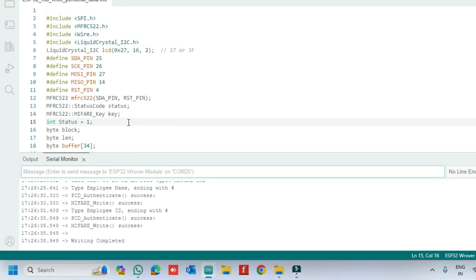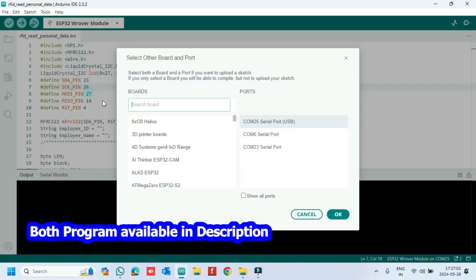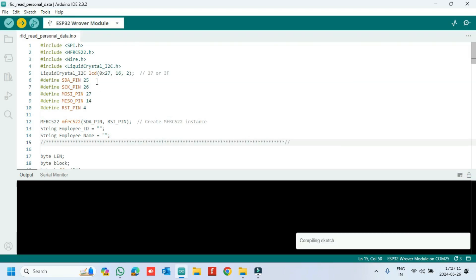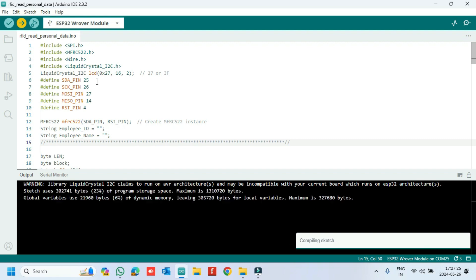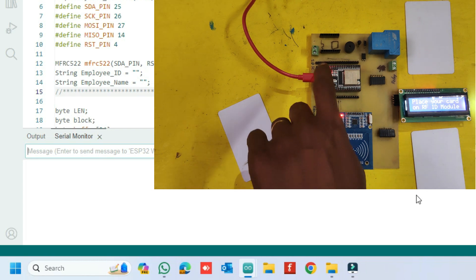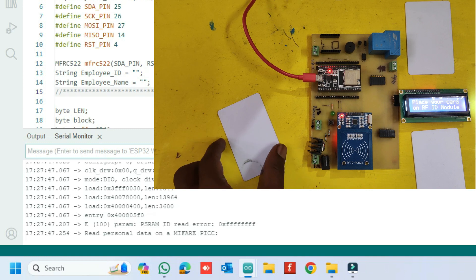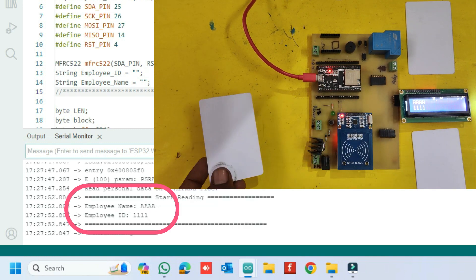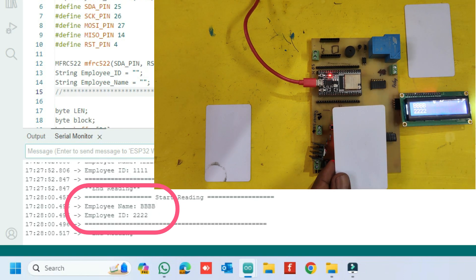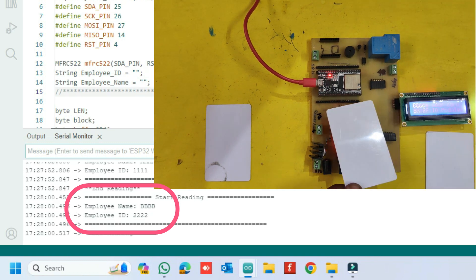Now we have stored the personal information on the RFID card. We will now check the stored information using the RFID reader program.